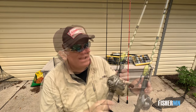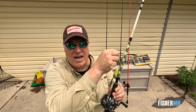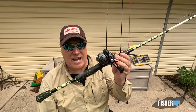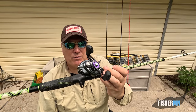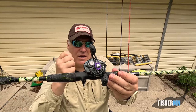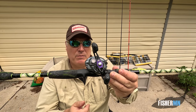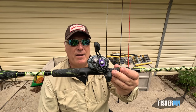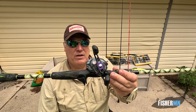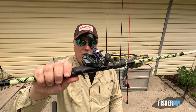I've never had a problem with medium-heavy with the bass that I'm catching. You want to have a nice baitcasting reel with some heavy line. I tend towards Daiwa — this is a Daiwa Tatula, and I like a higher gear ratio. The gear ratio means how much line you're taking in with every crank. When you're fishing in heavy cover, you want to be able to get those bass up and out of that cover fast. This one is an 8.1 gear ratio.